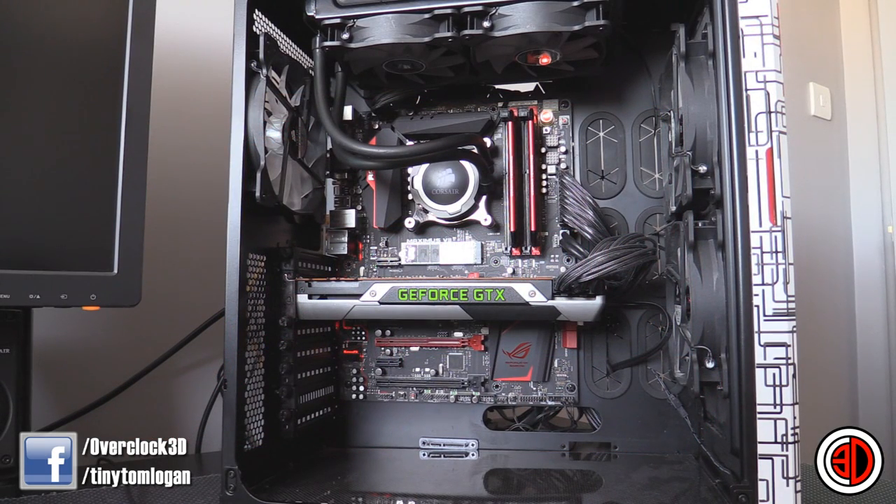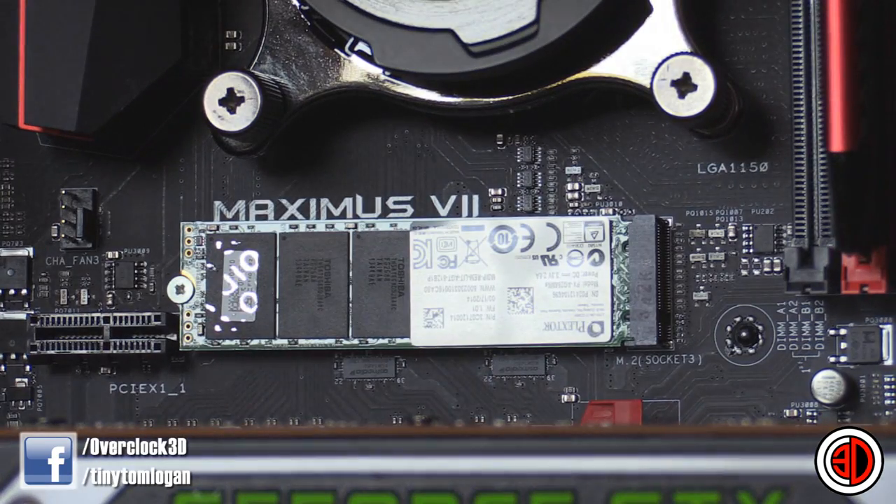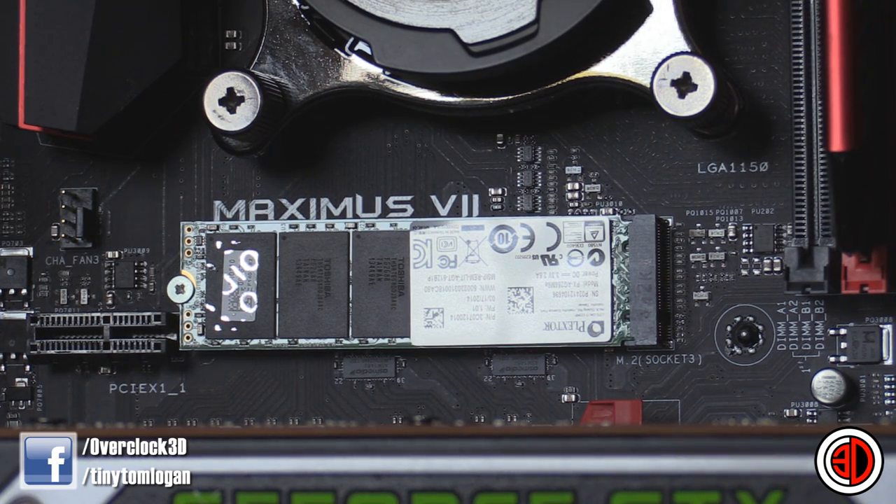Here we are then — we've got it fitted to the Ranger and this is our test system. It's a Maximus 7 Ranger Z97 board. We've got a 4790K in there at stock, but in this board it just runs it at a native 4.4 gigahertz. Then we've got 2400 megahertz of Corsair Vengeance Pro running at rated. And if we zoom in, you can see the M.2 mounted to the motherboard there, with the little void sticker catching the light quite well from this angle.